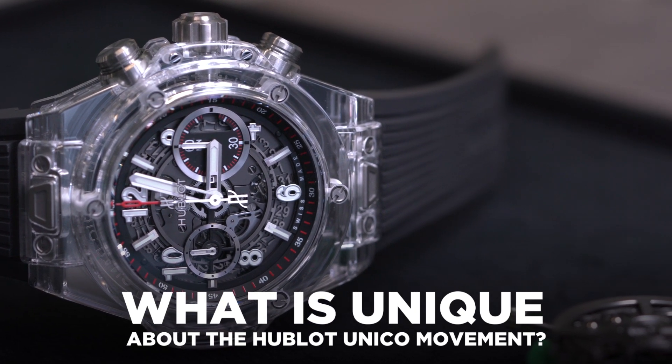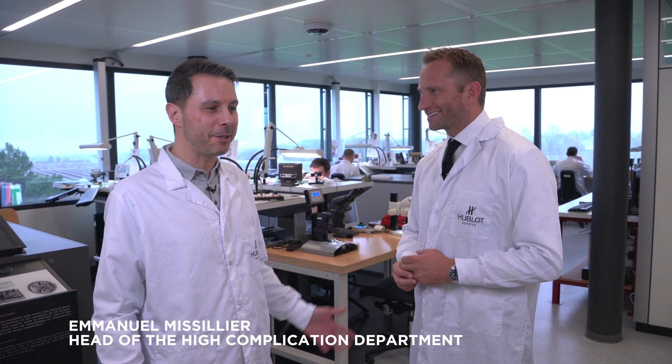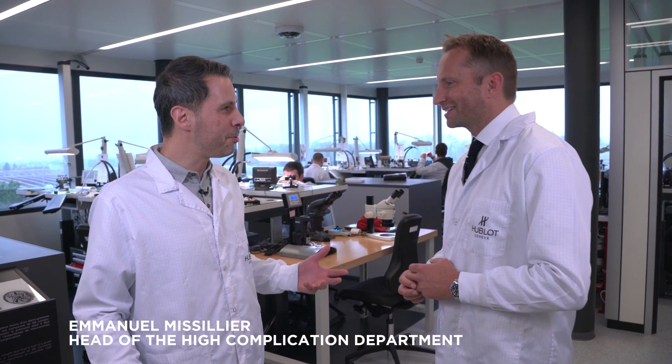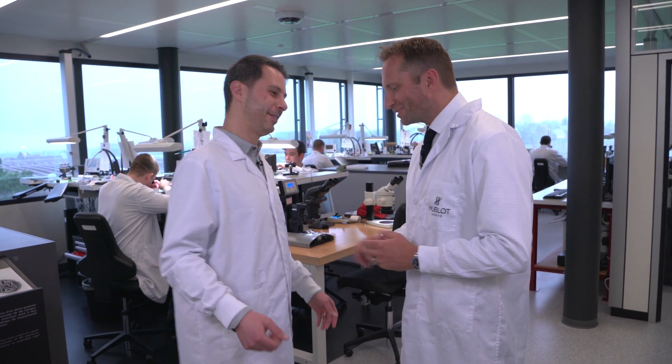Chronographs — what is it with men and chronographs? They want them on their watches, they never use them, but they look cool and they've got quite a complicated heart. I'd like to ask you a lot more about this. Hi Andrew, I'm Emmanuel Micillier. I'm the head of the high complications department and today I want to explain to you how this useful complication works — the Unico Chronograph for Hublot. Let's go to my office, I'll show you.